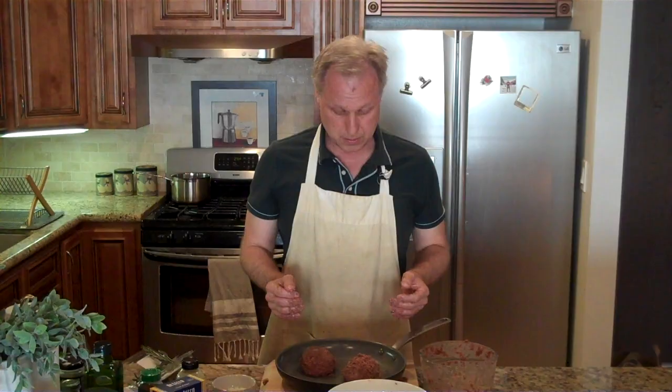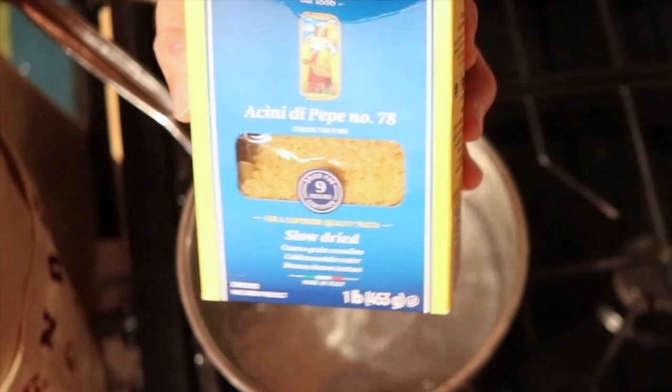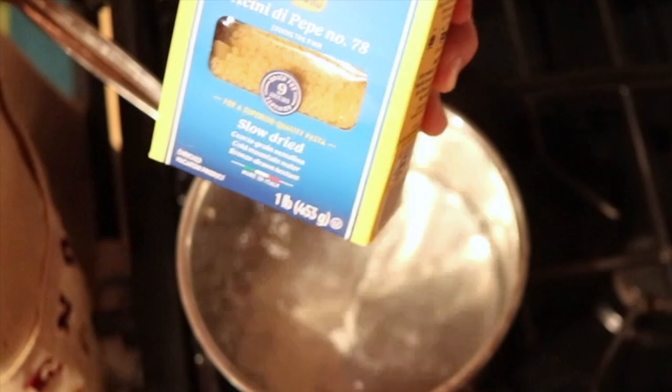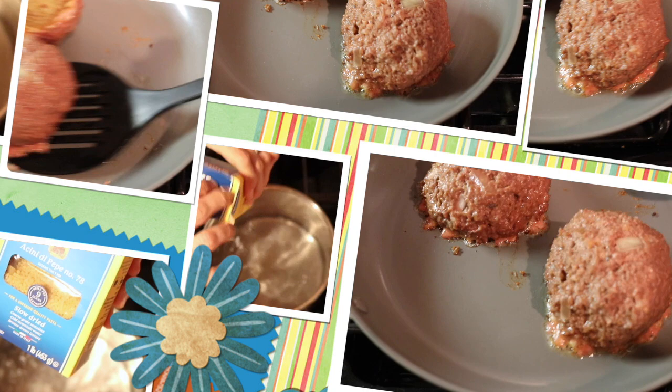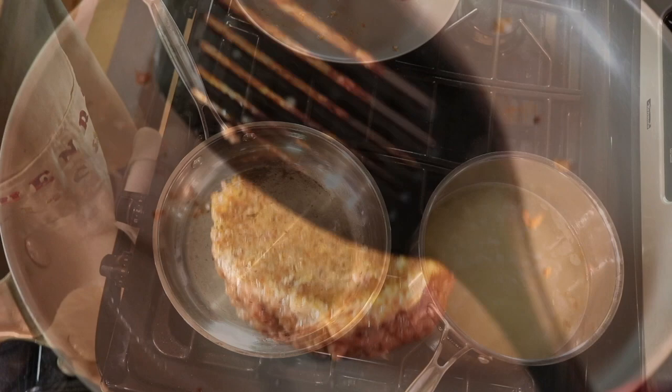Okay so I might have screwed up actually because instead of spaghetti I got something called acini di pepe number 78, which is actually little balls of pasta. So I mean it's all the same stuff, it just might come out a little different shape or whatever. And while we bring that to a boil, let's just flip our meatballs over using a basic flipping technique like so.